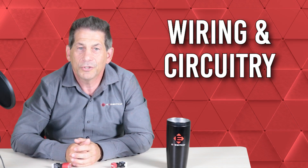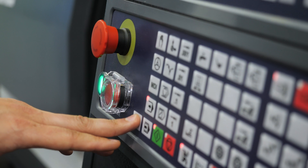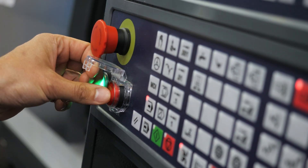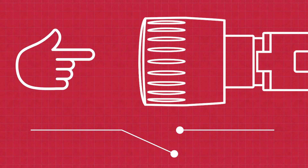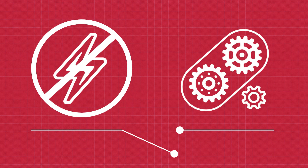Next, we have the wiring and circuitry. The switch is wired into the control circuit of the equipment and wired in series with other safety devices. When the switch is activated, it breaks the circuit, immediately preventing power from reaching the machine's motor or other critical components and shutting it down.